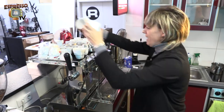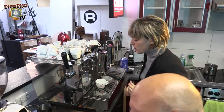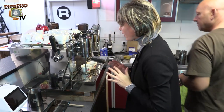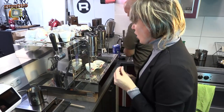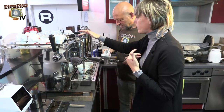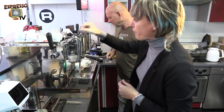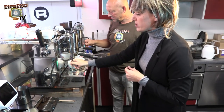As Marcus said, every machine works differently so you always need to get used to a new machine. Don't get worried if the result is not entirely perfect at first because you need to do a lot of cappuccinos — a lot of bad cappuccinos — before getting it right. It takes experience and practice.